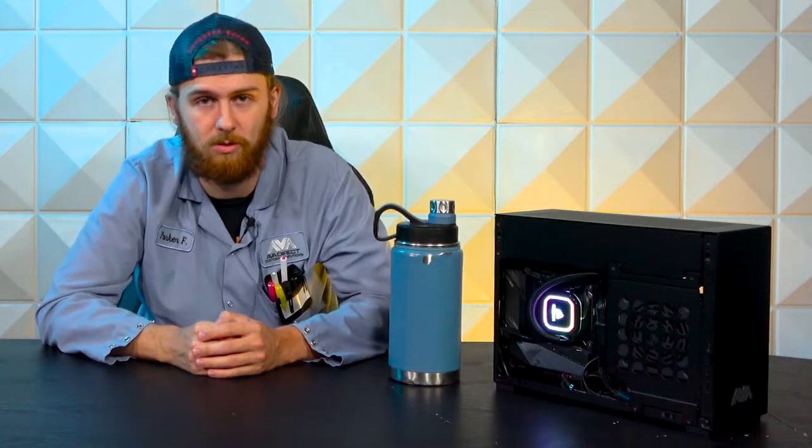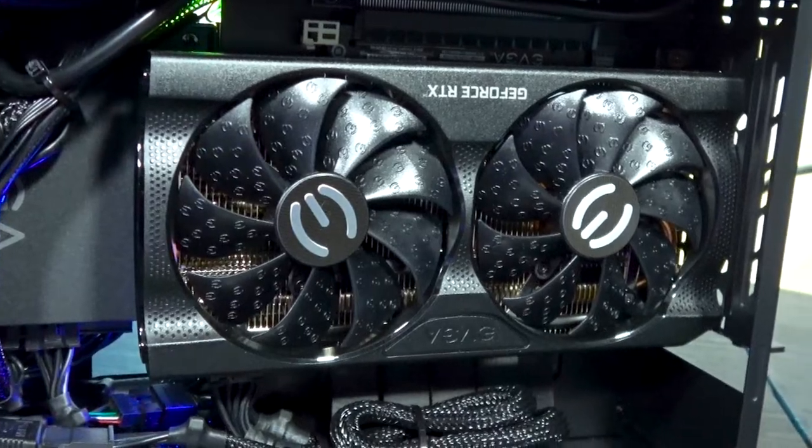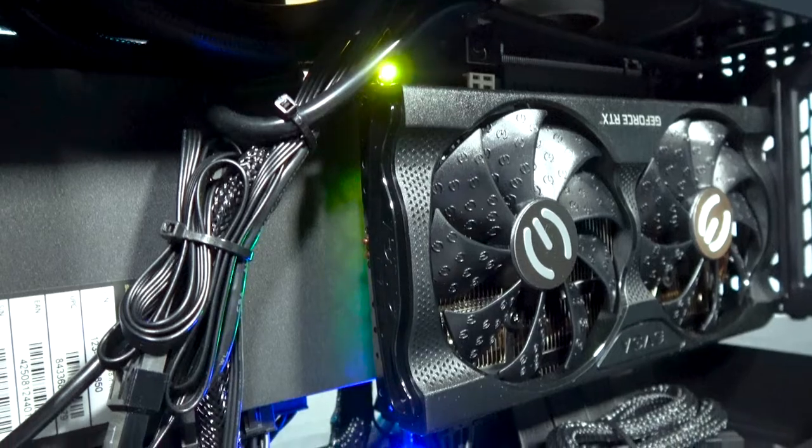It's the A4H20 — super, super tiny case, only 11 liters total of space. As you can see on this case, it is a small form factor case. Not a whole lot of space, but tucked in there is that Corsair H100i. There's not a whole lot on this case, so airflow is a big thing. This particular case has mesh side panels, which does great for all of your airflow.